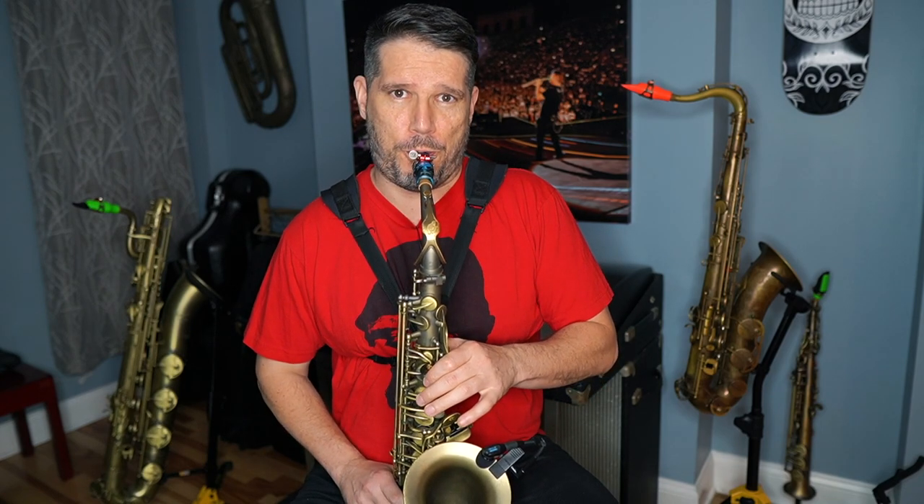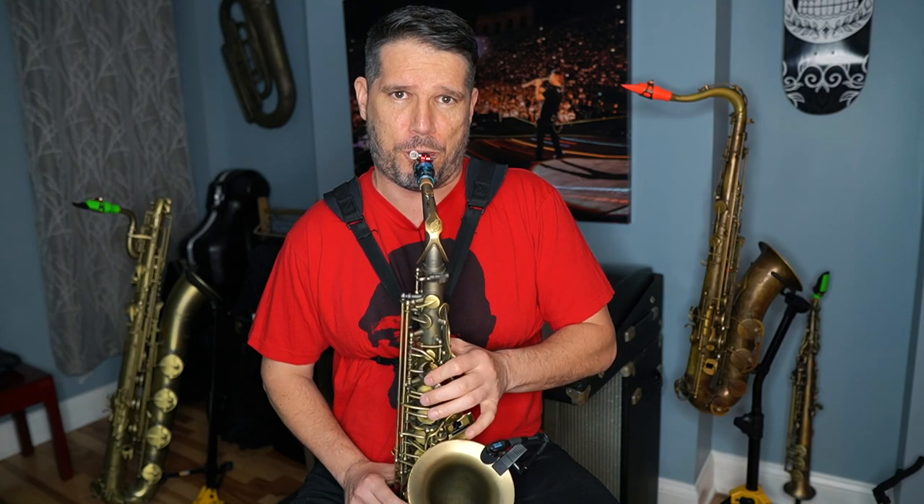When your reed is too soft, you're going to have intonation problems, especially when you go up high. The pitch gets really shaky and goes way flat as you ascend. As you go higher, the notes get much thinner and come out a lot flatter.